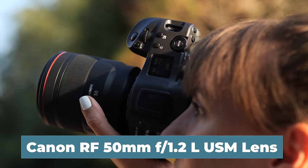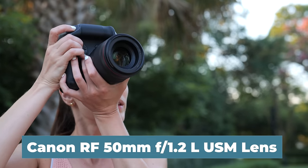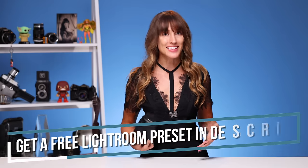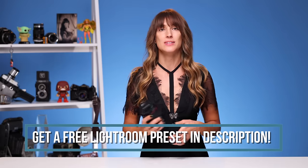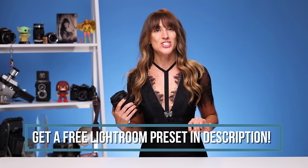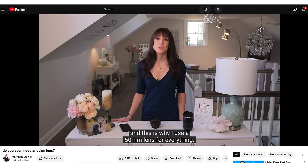The lens we're talking about today is the Canon RF 50mm f1.2 L USM lens. It's the nifty 50 and the most expensive version you can get — it's L glass. It goes down to 1.2, this is the very definition of a fast lens. I am talking about using it on a full-frame camera, so keep that in mind.